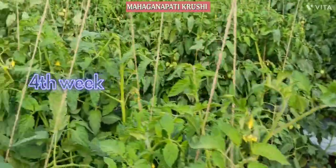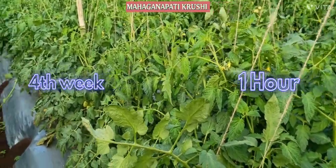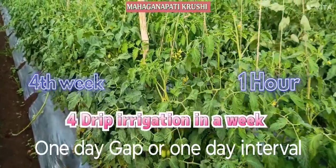In the fourth week, you have to give water for one hour and you have to maintain one day gap.